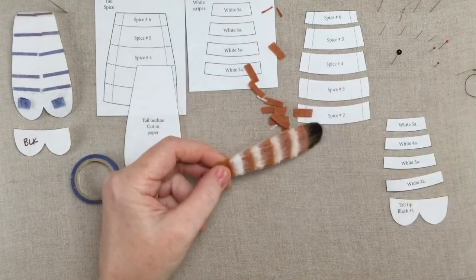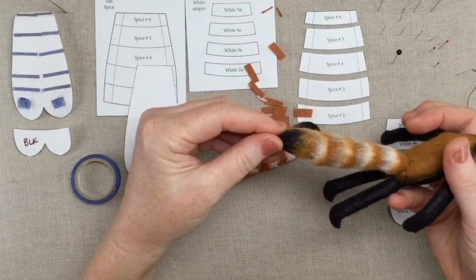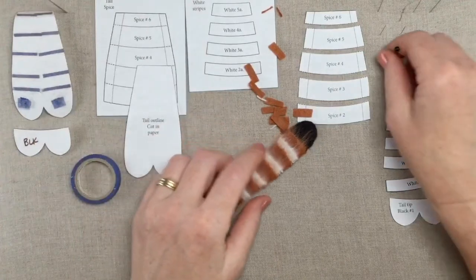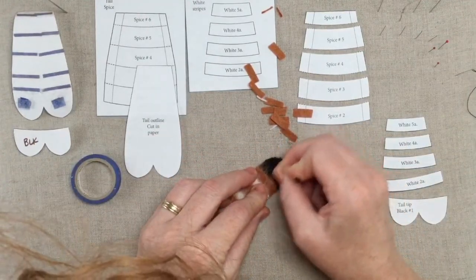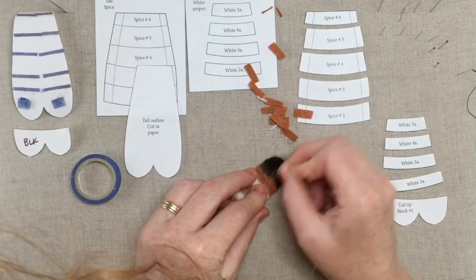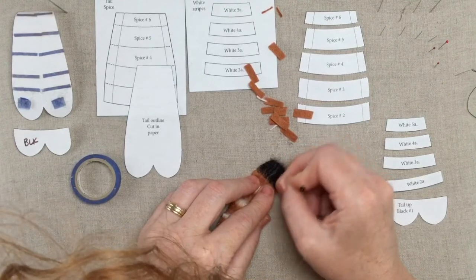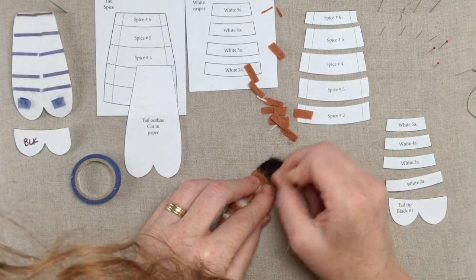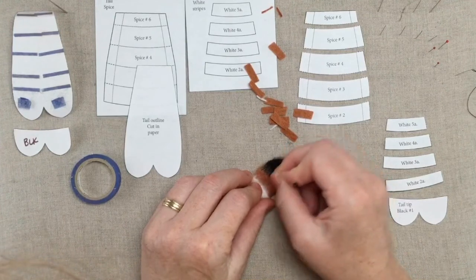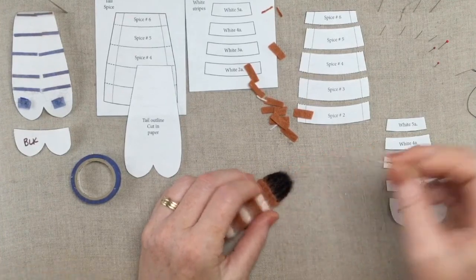Do my knot again and pop it through. So here's our tail. I think what I did on this guy is I brushed out the black a little bit at this point too, so that it was sort of fuzzy as well. So why don't we do that, and then we'll go ahead and stuff it.